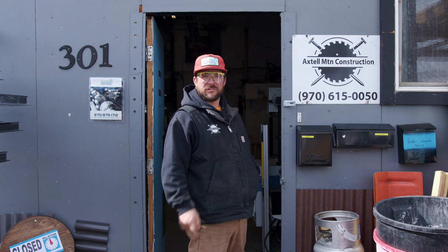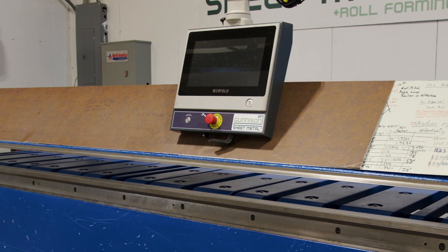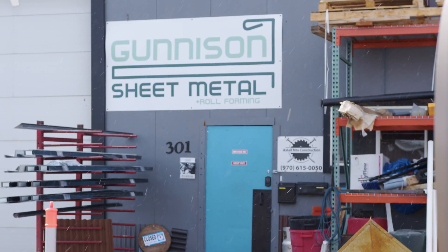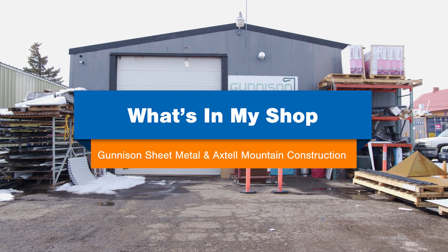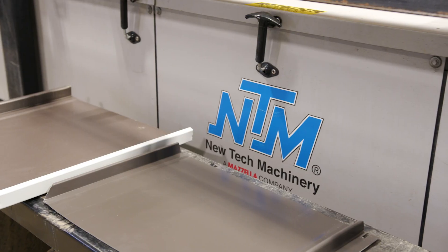Hey! You want to see what's inside of a metal fabrication shop? Follow me inside. Jim Averill here with Gunnison Sheet Metal and Roll Forming and Axital Mountain Construction here in Gunnison, Colorado with New Tech Machinery. Let's take a look around my shop.